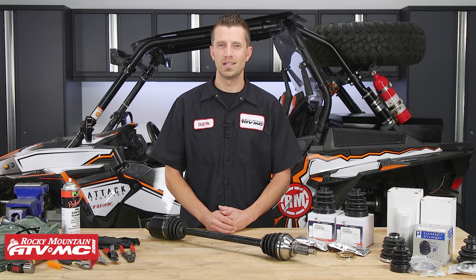Hey, what's up everybody? Dustin here with Rocky Mountain ATV MC, and today I'll be showing you how to replace the CV boots on a UTV CV axle.